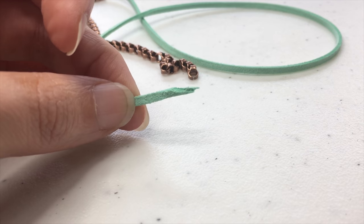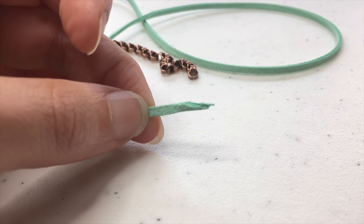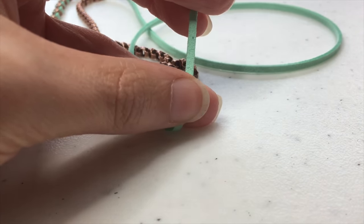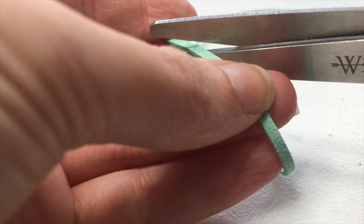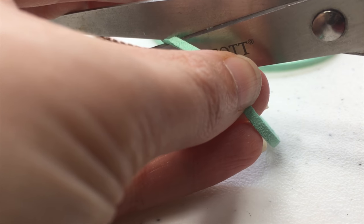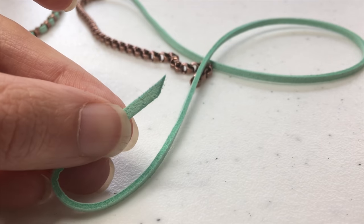If while you're working you notice that the tail end of your cord starts to get a little bit chewed up or starts to shred, or if it's just difficult to poke it through the chain link, just cut another angle of cord. We've got enough extra built into the bracelet tail ends that it won't make too much of a difference if we need to cut a little bit off. Just remember to cut at an angle so that it's easier to pull it through the link.